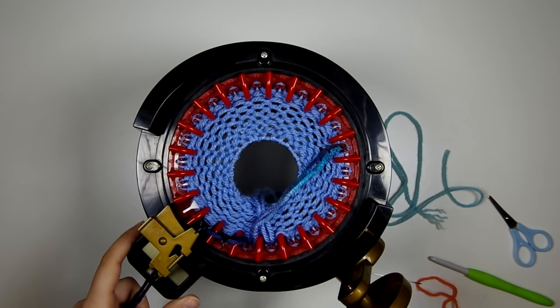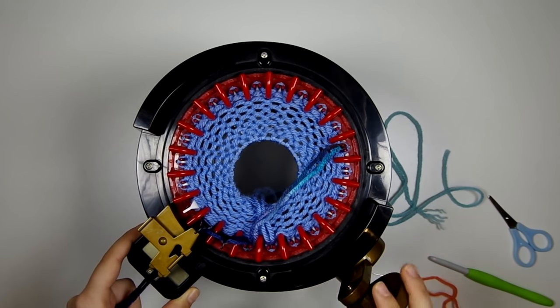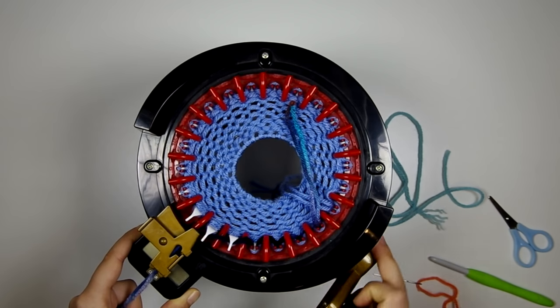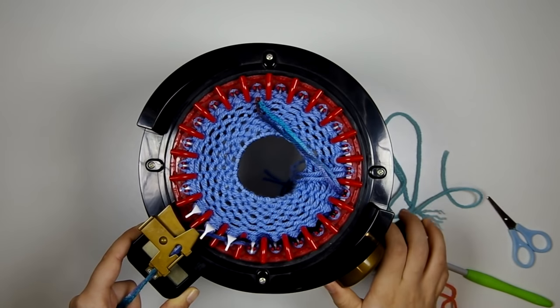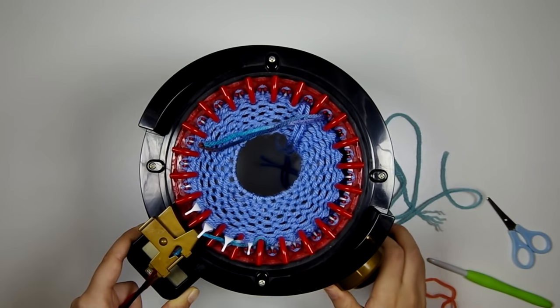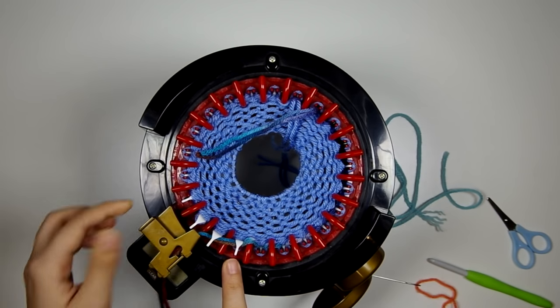It is very helpful that the needles are numbered. So here's 1, 2, 3, 4, 5, 6, 7, 8, 9, 10, 11 — this is needle 11 right here.